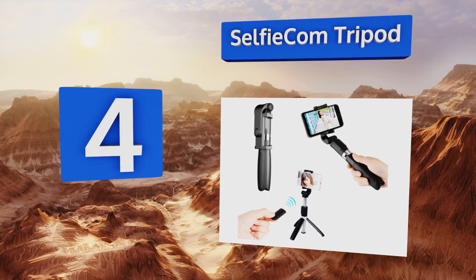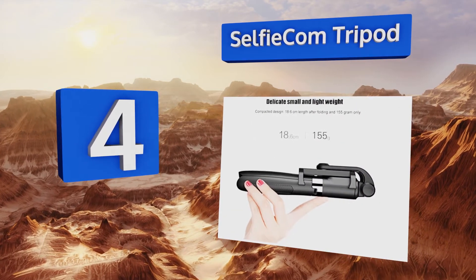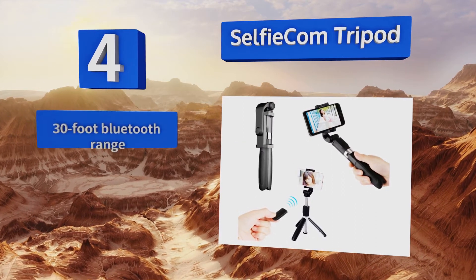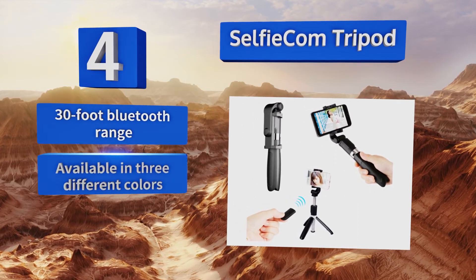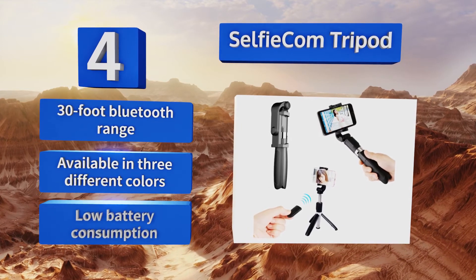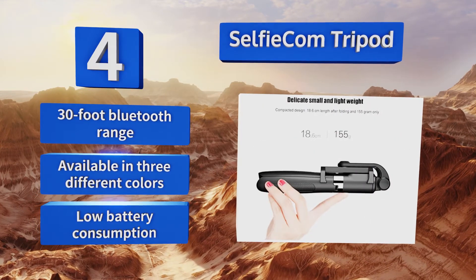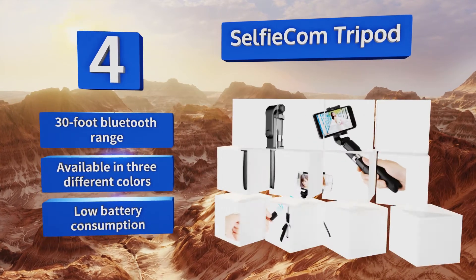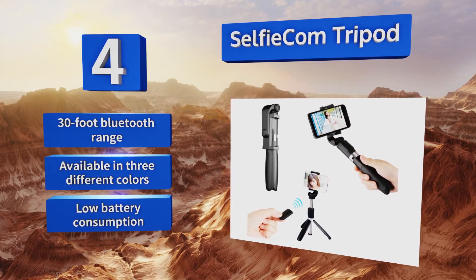At number four, with its small and portable design, the Selfiecom Tripod is great for travel since it's easy to tuck into your purse, backpack, or even pocket. The clamp is silicone-coated to prevent scratching, and the neck rotates 225 degrees so you can snap photos from a wide variety of angles. It features a 30-foot Bluetooth range, low battery consumption, and is available in three different colors.